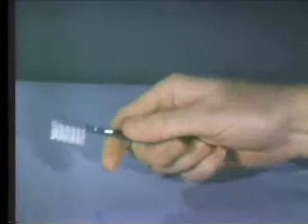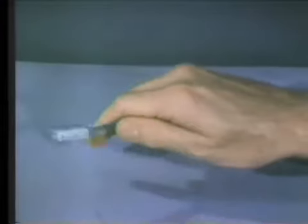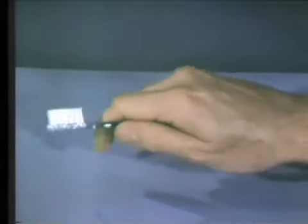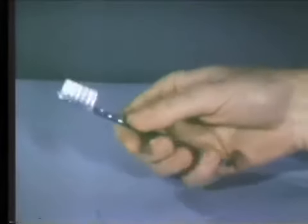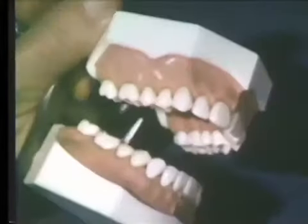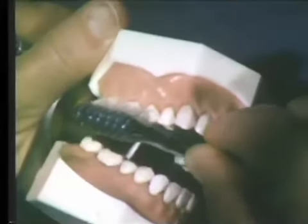The toothbrush should be held in a firm grip with all the fingers. The brush can be rotated in the hand to provide access to various areas of the mouth. Proper placement and action of the brush will now be demonstrated on the typodont.